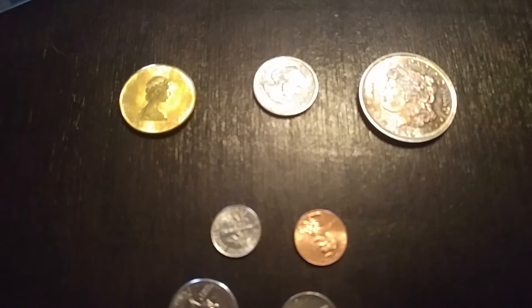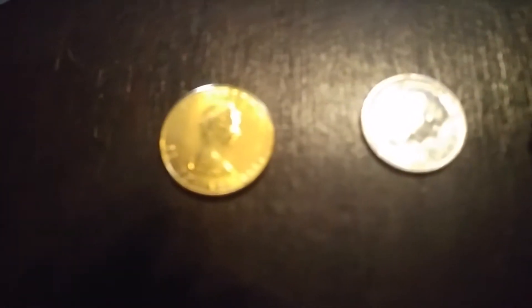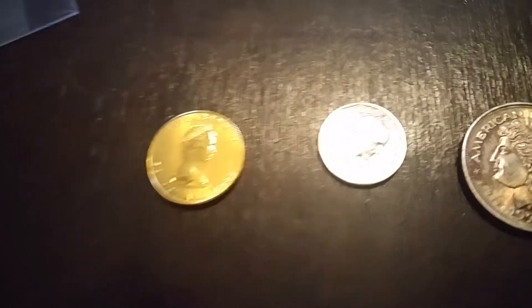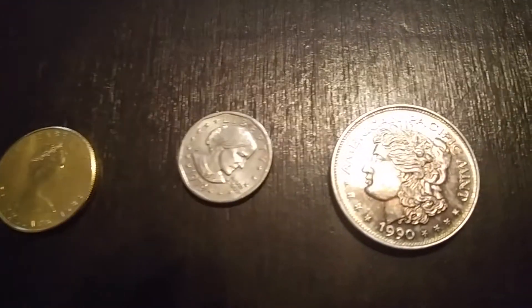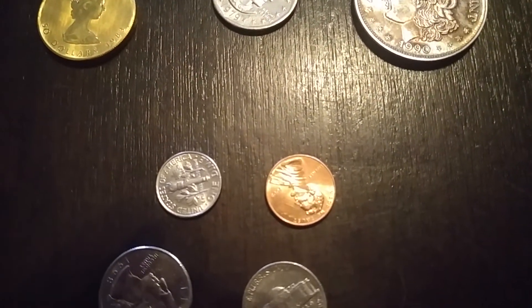The bottom line is gold and silver and copper are diamagnetic — just like copper.